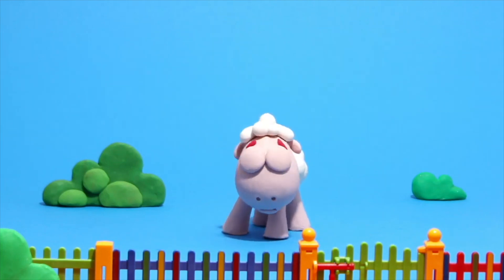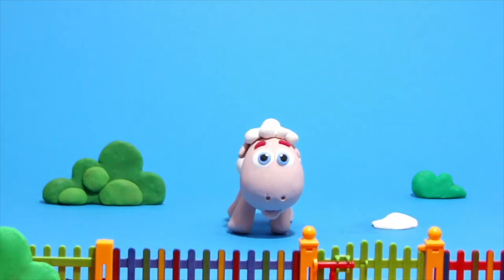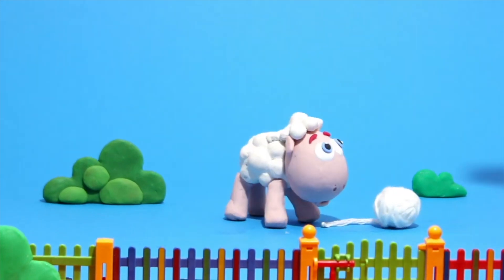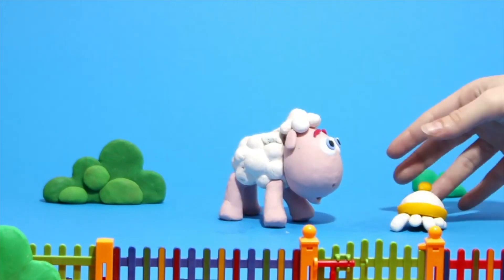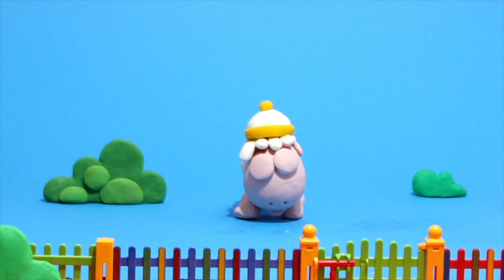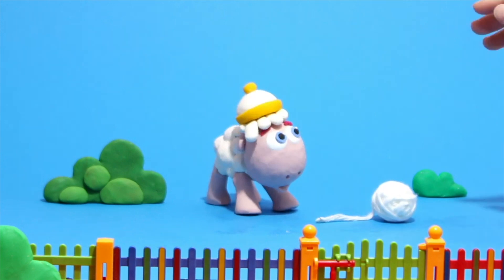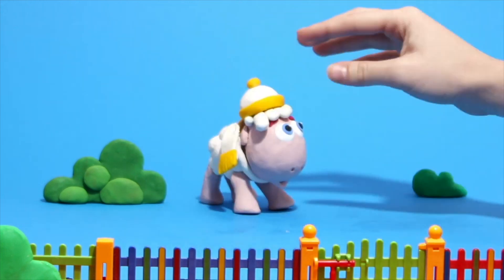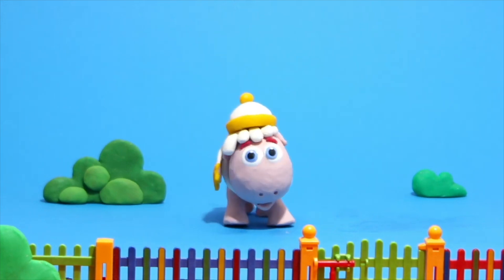Hey little sheep, what's happening? What are you doing? You took a ball of wool! What can we do? It's cool — a wool cap! That's cool! Now another one, and this time we do a star. It's beautiful!